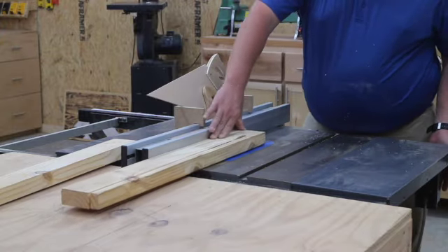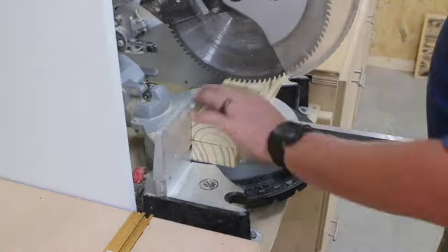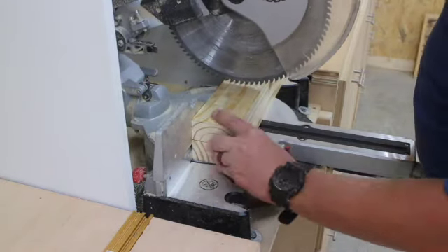After they are ripped down I head over to the miter saw and cut them to length, at about 6 inches long.